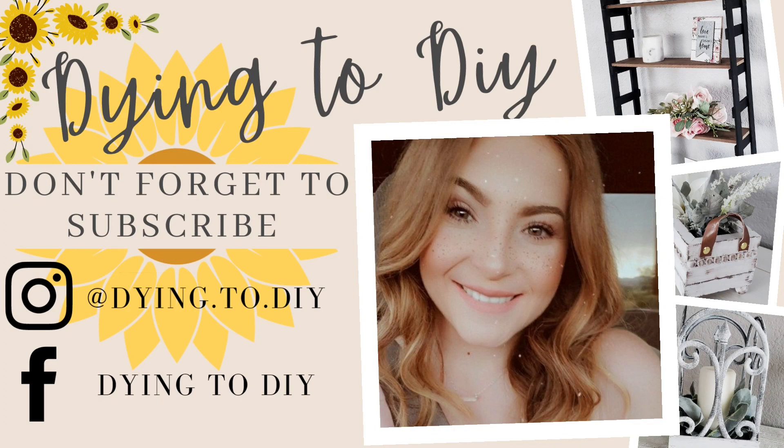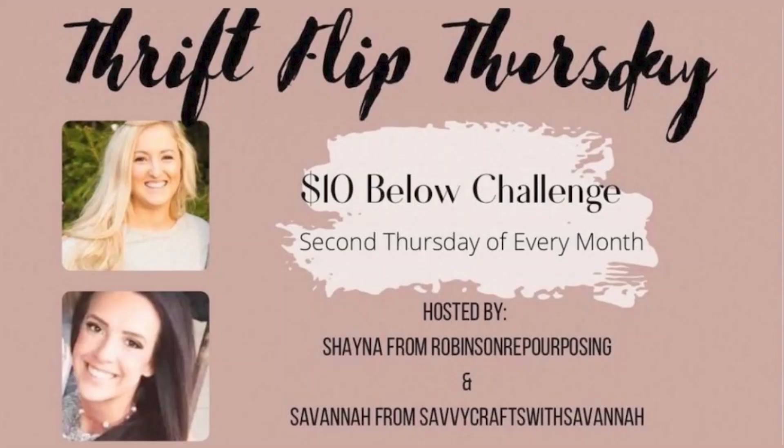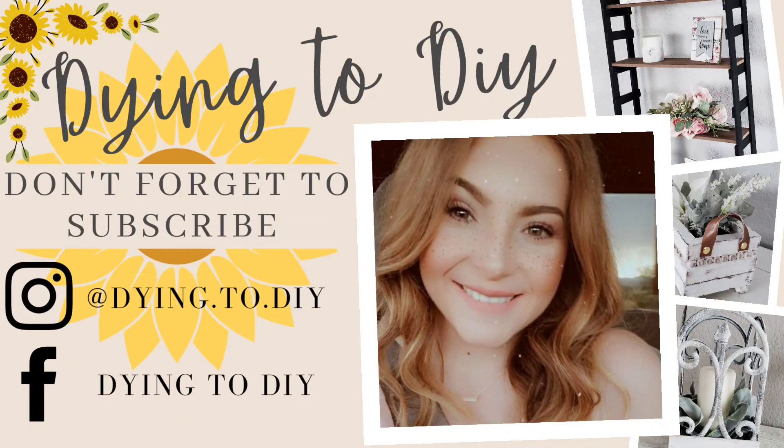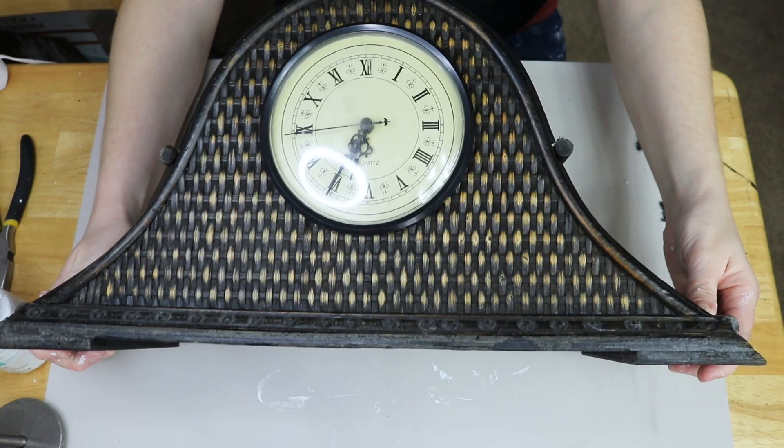Hello everyone! Welcome back to my channel, Dying to DIY. It's me, Camaro. I am so excited for this video. It is another thrift flip $10 and under challenge hosted by Shaina from Robinson Repurposing and Savannah from Savvy Crafts with Savannah. This is an open playlist, so feel free to join in on the fun. Message me or get a hold of them if you'd like to join as well. I have a couple of really fun shabby chic inspired thrift flips to share with you guys, so let's just jump right into it.